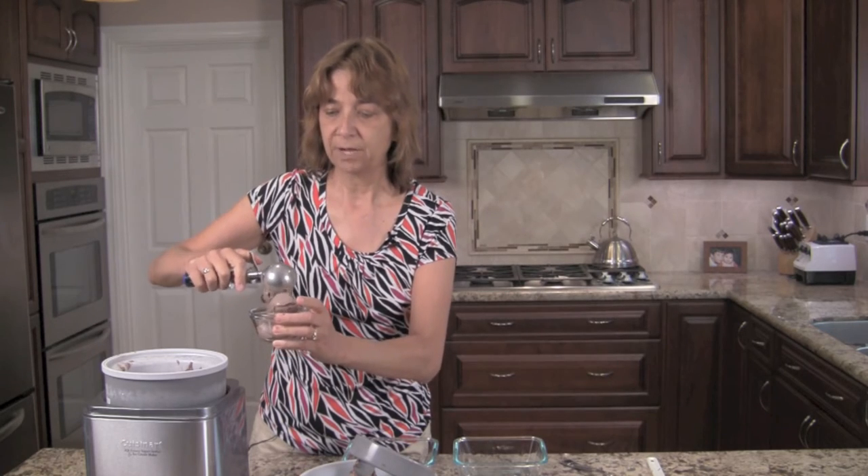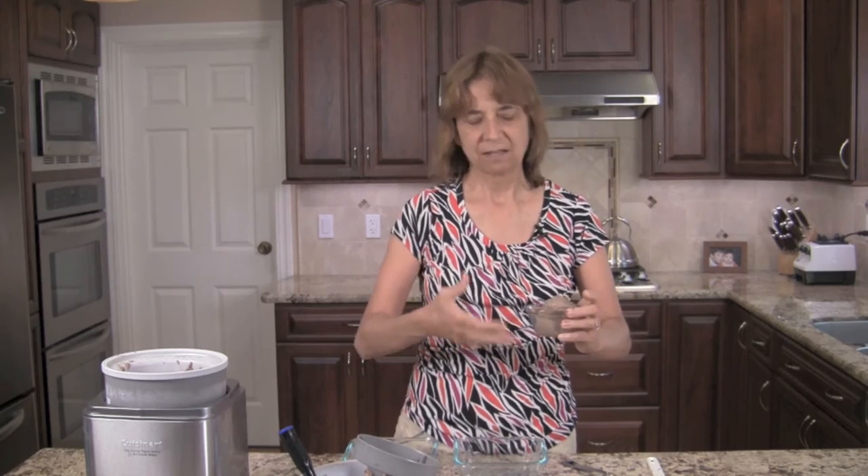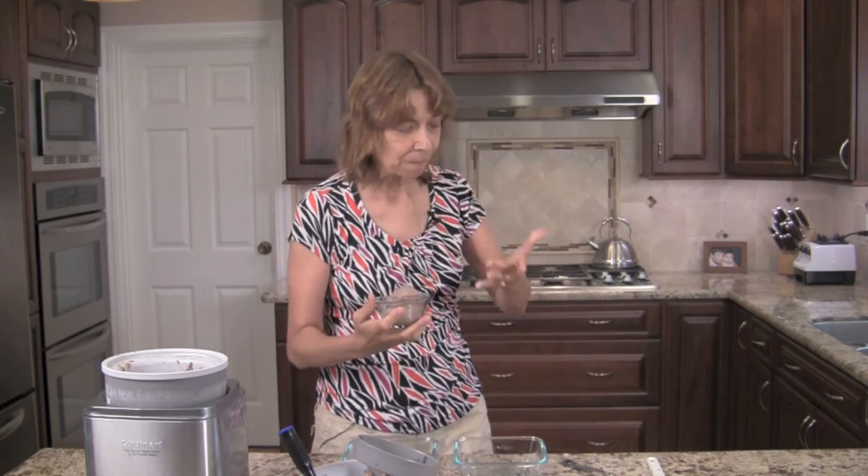It definitely will firm up. Depending on how cold your freezer is, it might even get a little too frozen. So what you can do there is just pull your ice cream out, let it sit out for five or ten minutes, it softens up a little bit, and you're good to go.